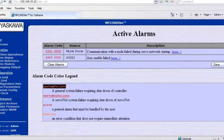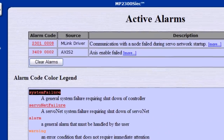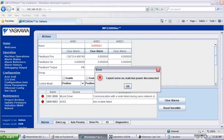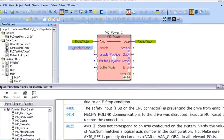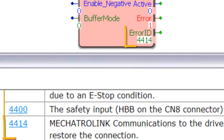If you set the ServoPak node address to the wrong value or make a mistake in cable connection, the MPIEC controller will return alarm 2301-0008 and perhaps 3409-0002. Machine operations may return 'cannot servo on' or 'main bus power disconnected.' In MotionWorks IEC code, the MC power block will return error ID 4414.